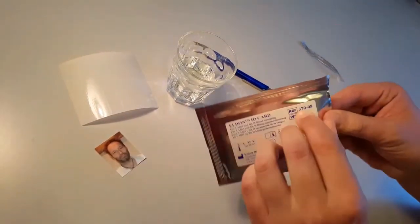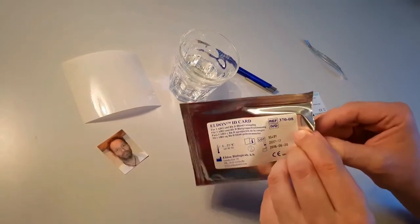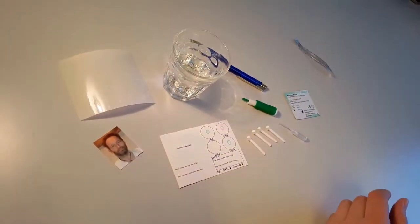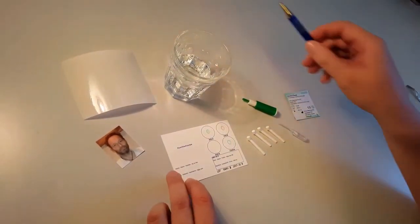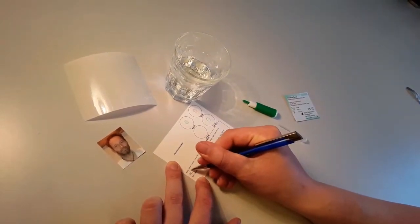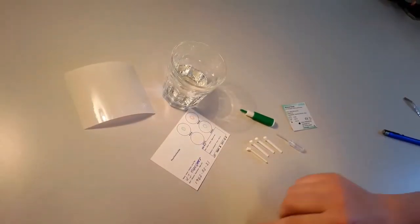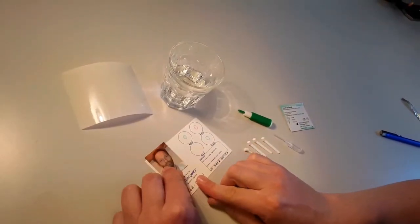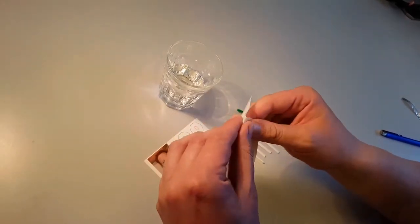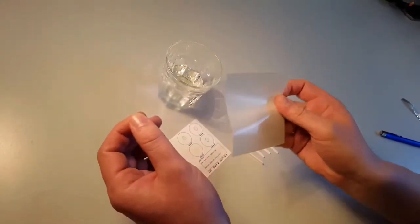Open the aluminium envelope and take out the Elden card and place it upon a flat surface. Write your name and other relevant data on the Elden ID card. If you have a photo, you may use a piece of Elden ID foil to mount the photo.